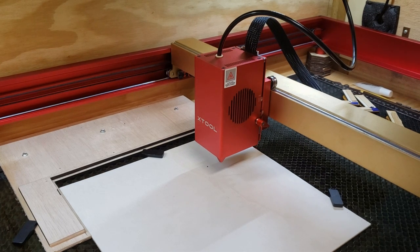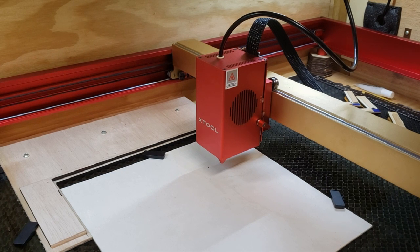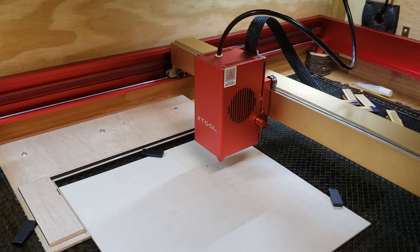Hey folks, Dave here. I want to talk a few minutes about focusing your laser because I've certainly been confused with it. I want to go through how I'm doing it specifically with the XTOOL D1 Pro 40 watt, which also applies to the 20 watt.